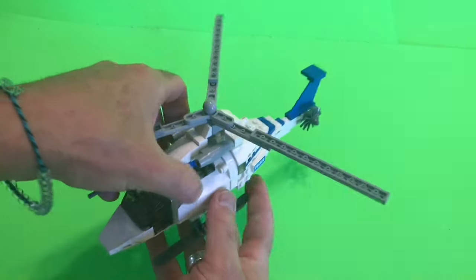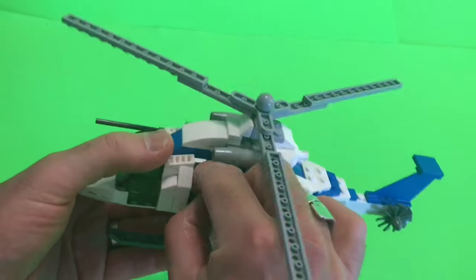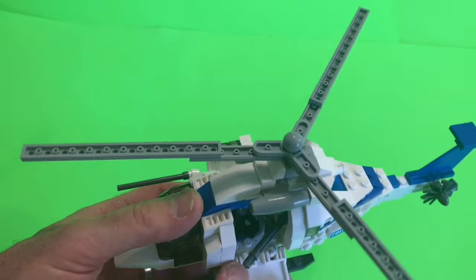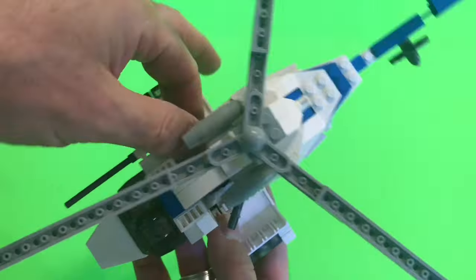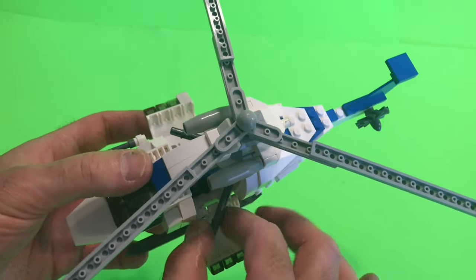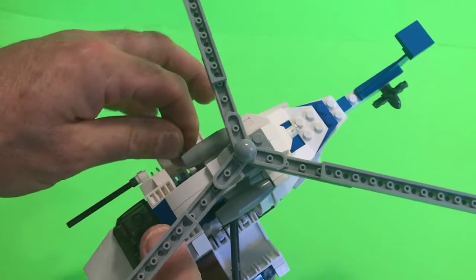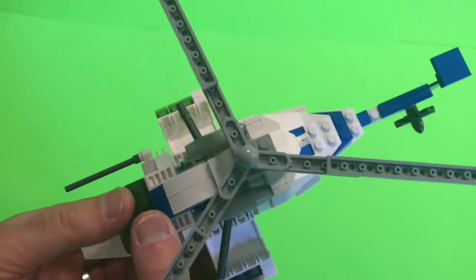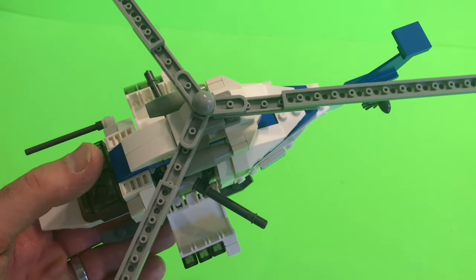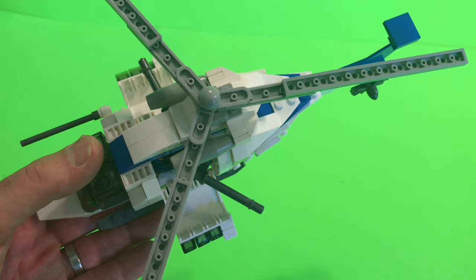Like on all my videos, to show you how I put this together, I'm going to take it apart. I'm opening up the side doors that came off a space shuttle kit, and inside are the retractable miniguns that are on a sliding mechanism, and they can even point backwards. Very flexible.